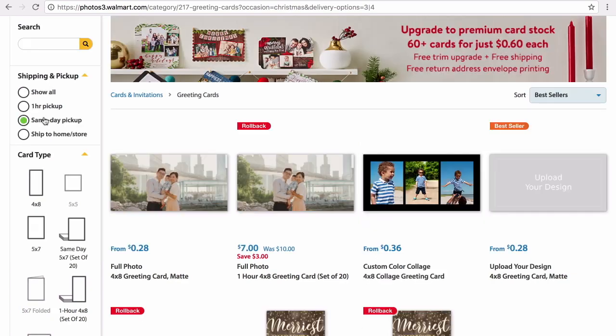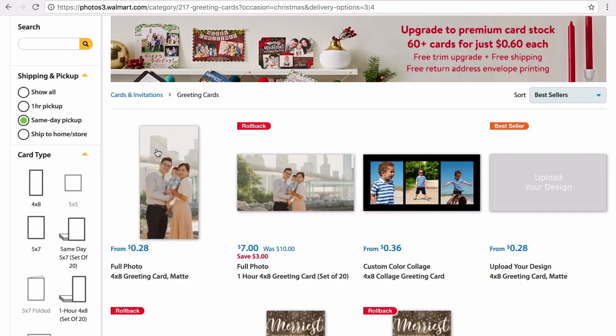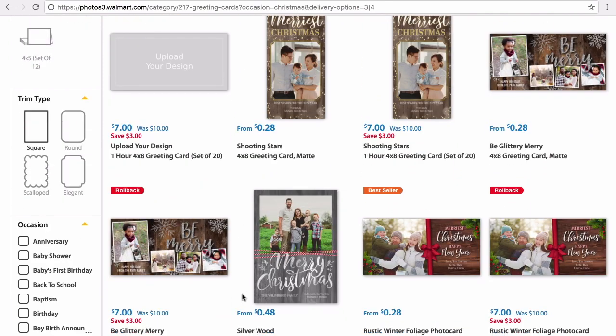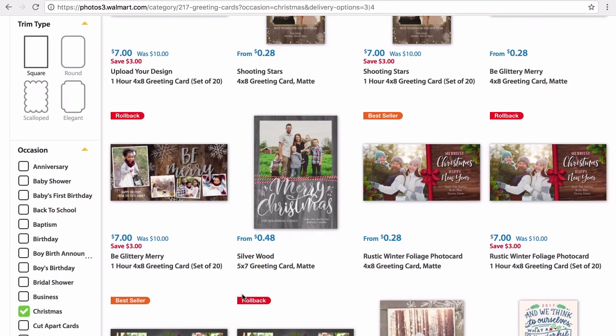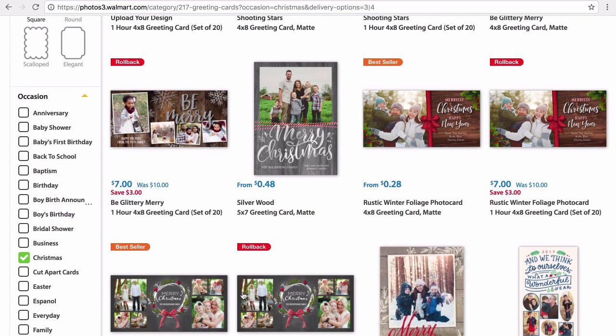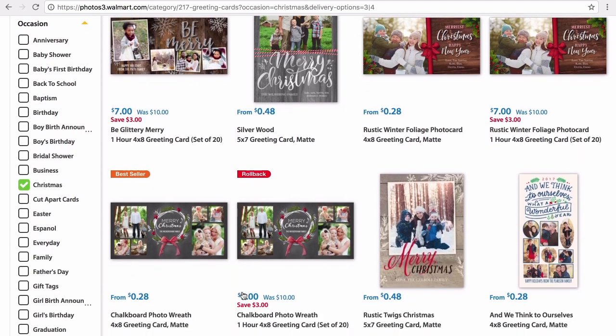As you can see here, you have so many different options for picking them up. You can have them sent, you can do one-hour pickup, or same-day service. Because I wanted to pick them up today, I chose same-day service, and I just went and browsed through the selection of cards.